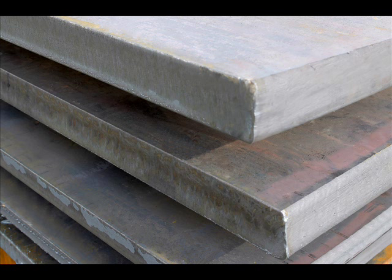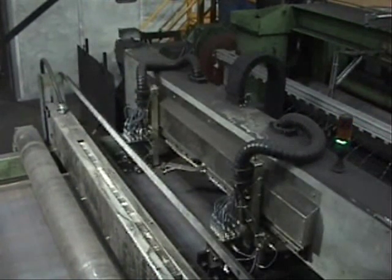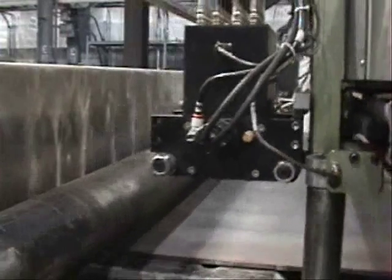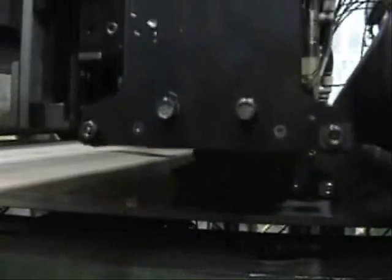Arrays of sensors are deployed for full volumetric inspection coverage. Edge sensors using highly focused ultrasonic EMATs ensure weld and heat affected zones are free of defects, while body sensors are spaced across plate width per customer requirements.